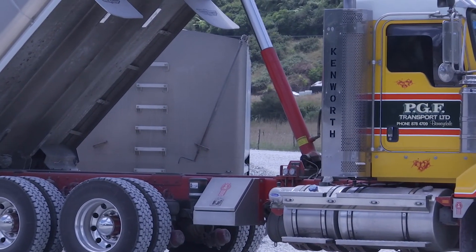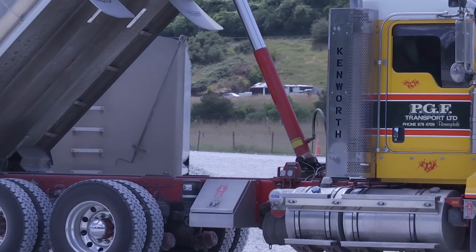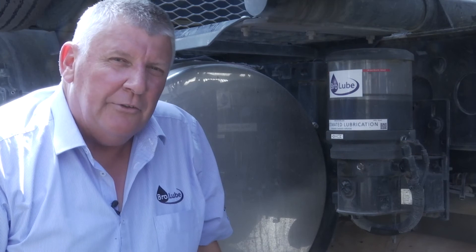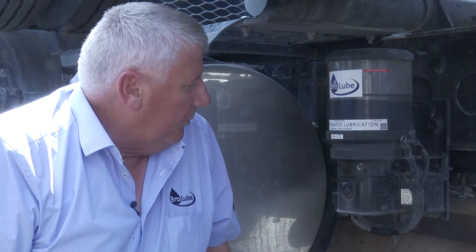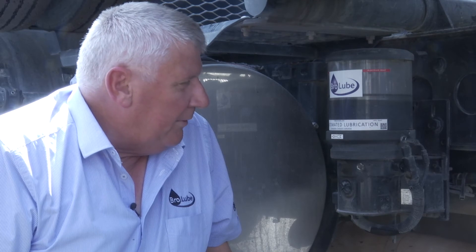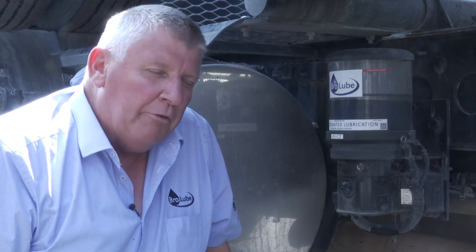We're talking about years — this is a 10-year truck, a Kenworth, and the greasing system has to be a 10-year system at least as well. It's got to last the distance. With the type of technology we use, we have a progressive technology.